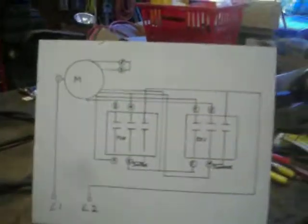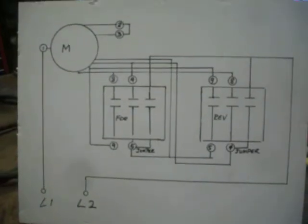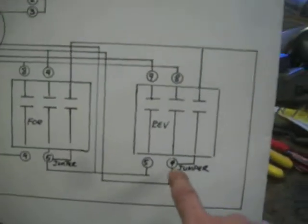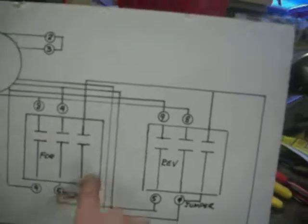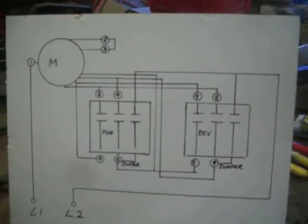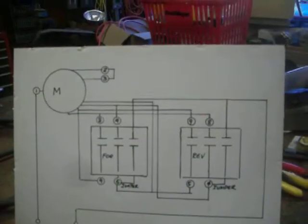It's a neat little unit, and this is the wiring diagram for reversing the single-phase 240 volt motor. Right here is the motor, and these are the leads coming out. Here's L1, L2 — 240 volt single-phase — and right here is a little jumper. The reason for the jumper is to isolate all the windings when the contacts are opened up. It was a great way to electromechanically reverse a single-phase motor.